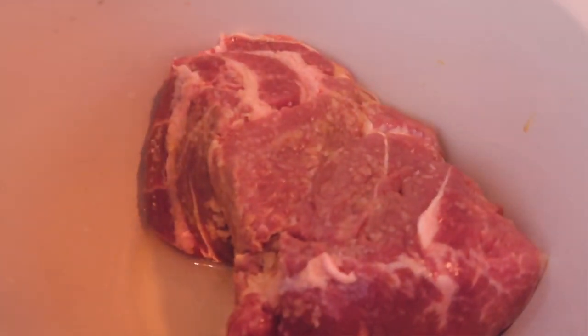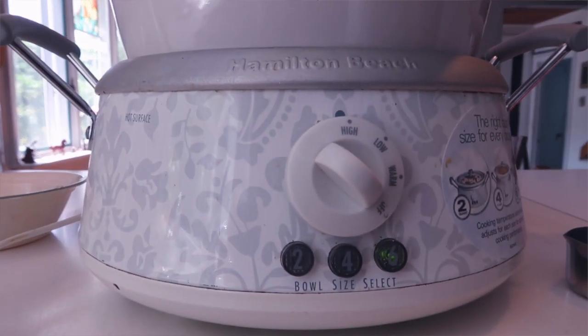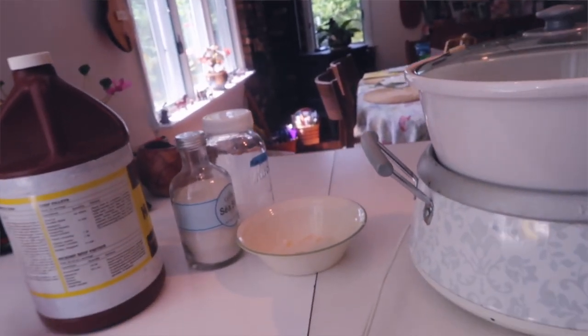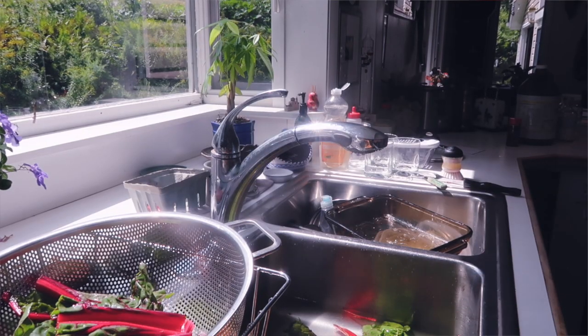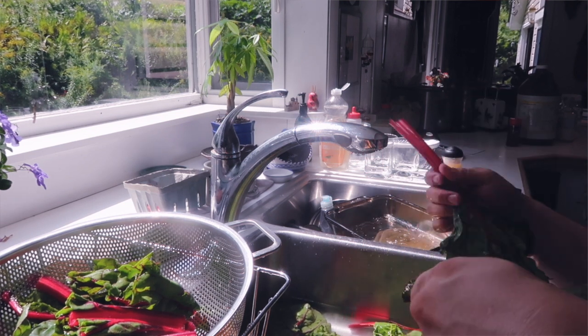Then I placed the pork into the crock pot and turned it on high for about an hour. After an hour, I turned it on low. Since it takes about seven hours to make the kalua pork, you have to turn the crock pot on high for an hour and then low for the remainder of the time.